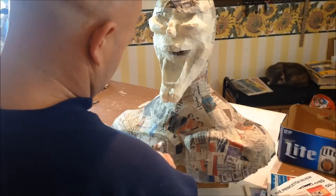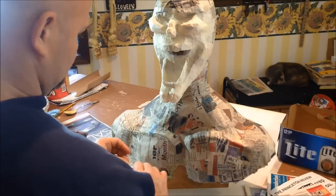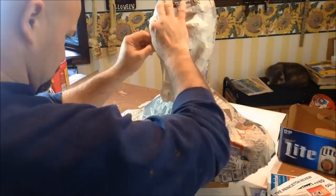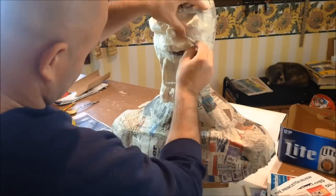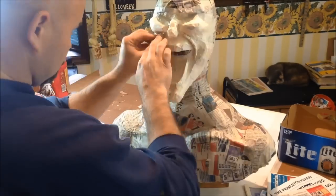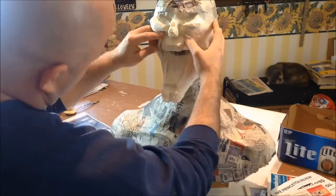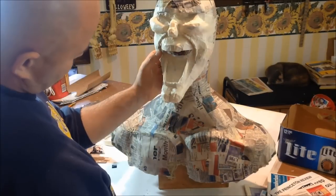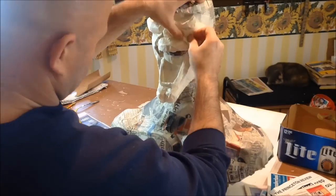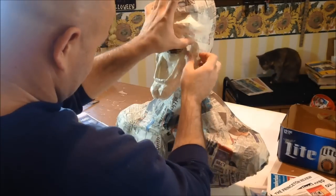Once our cheek muscles are in place, looking back at the reference picture, we're going to create the lines and definition around the mouth itself — basically more underlying muscle in the face. To do that we did it just like the jaw line: wrapped up newspaper very tight, taped it up as tight as we could, and then glued it into place. Once these are glued in, once again we're going to go back to the masking tape and start taping them into place and using the tape to smooth it out and blend everything together.